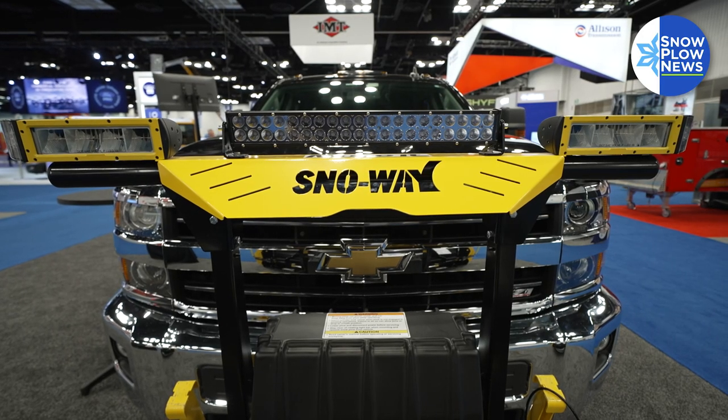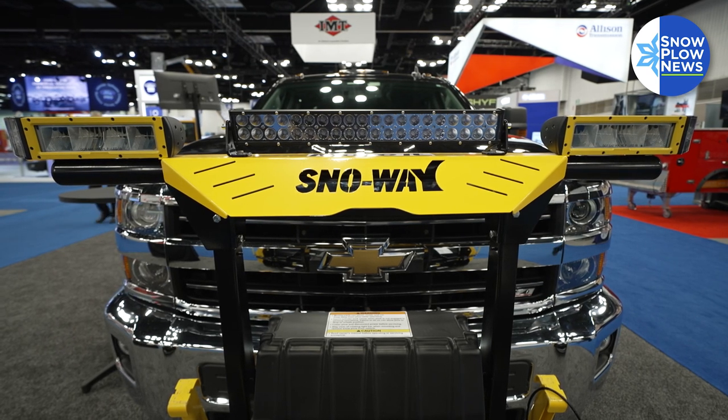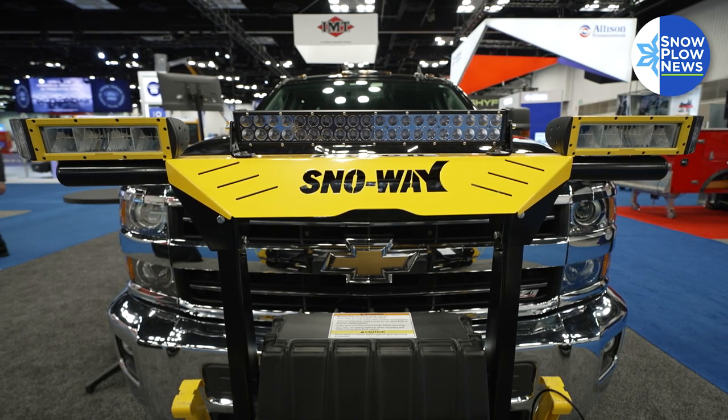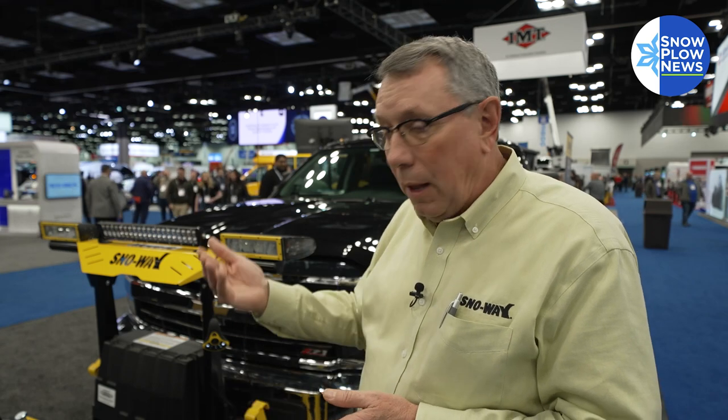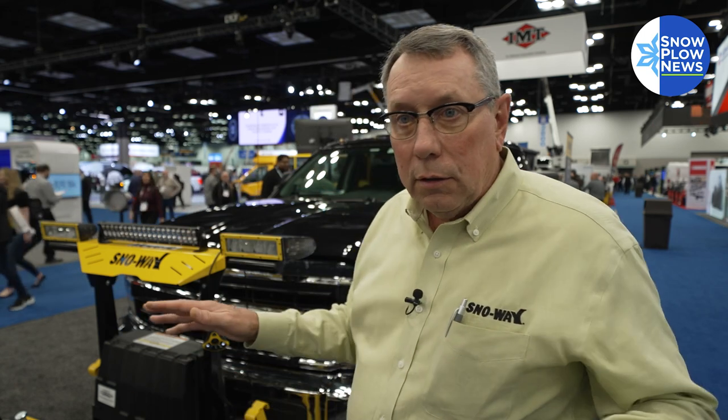We also have a carryover light, which we call our Smart Sight. This light uses a simple harness that you wire in. Any time you lift the plow up, this light goes out. When you drop the plow, this light comes on, giving you all the additional lighting you want when you're in tight and dark spaces. But your operator doesn't have to remember to turn it on and off, because it is illegal to run down the road with that light on.